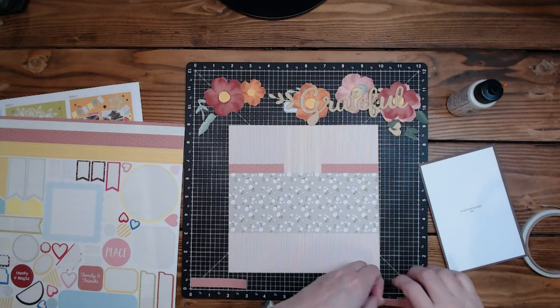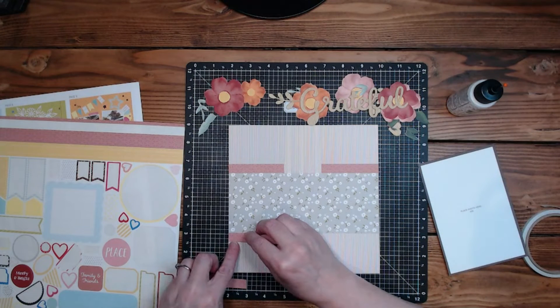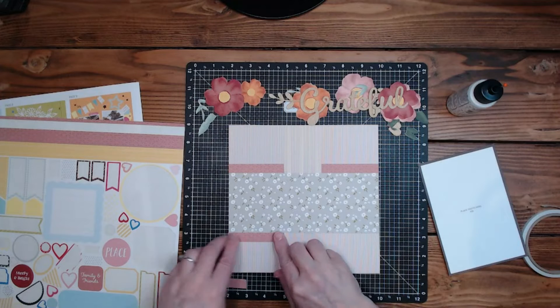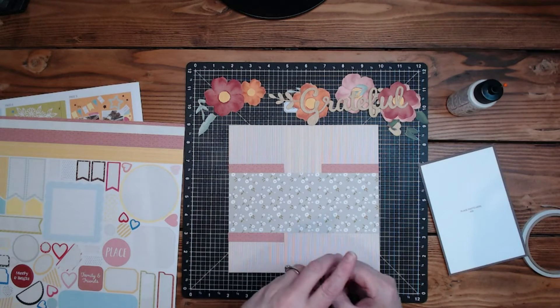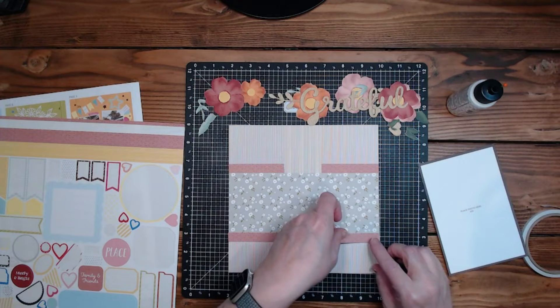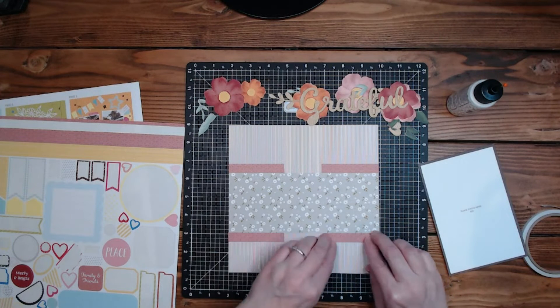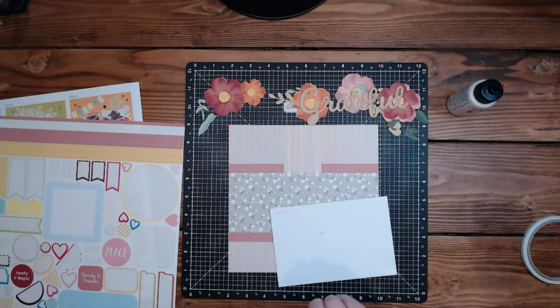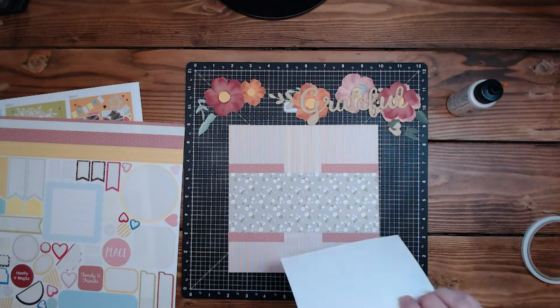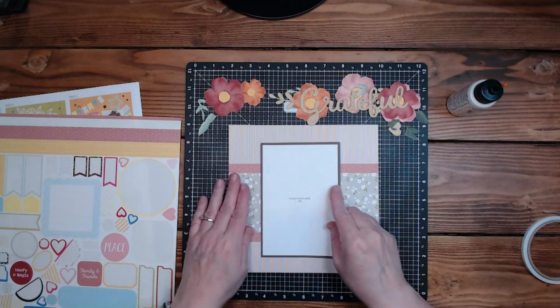Easy to do, and I have one more strip I can use for a later project — always good. Let's put this down and then we'll work on those flowers. Aren't they beautiful? They've kind of got a watercolor feel to them.